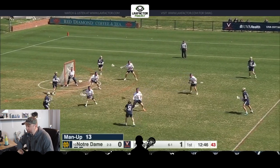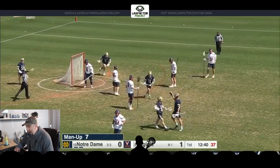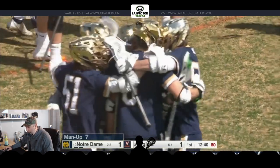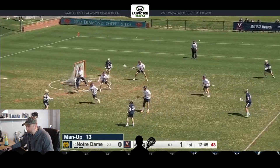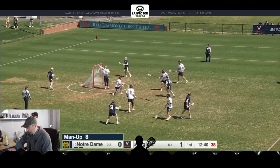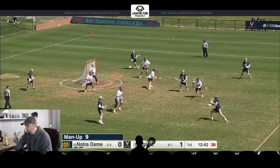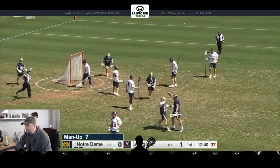We're going to see another one — this is a man-up version of this. Once again, he doesn't catch it fully loaded; he loads up as he's stepping down. This is more of a delayed version. You can see he catches the rock — a little bit slower in terms of prep — but as soon as he receives it, ball's back and we're in the step-down motion. Both feet are set, shoulder pointed at the cage, and all he has to do from here is step down and let it rip — which he does.